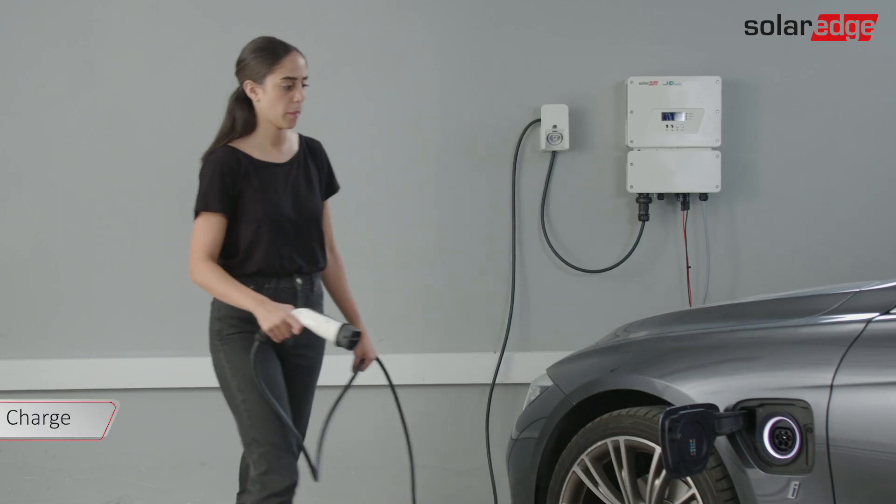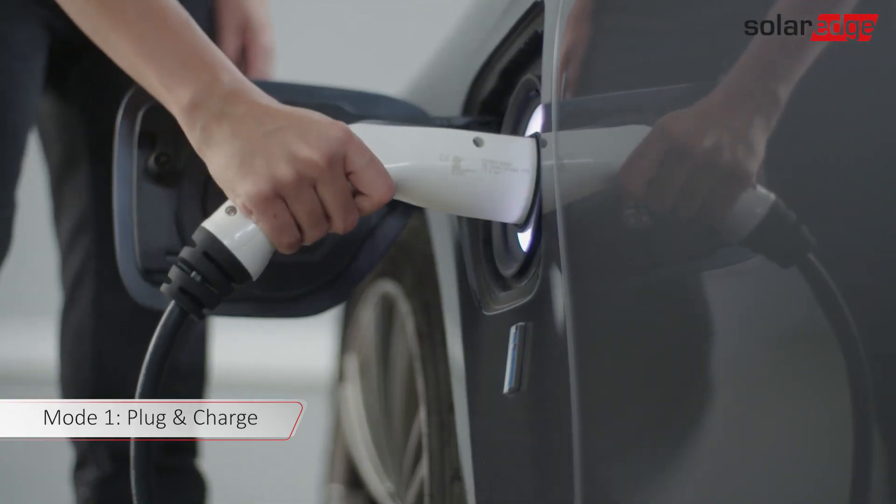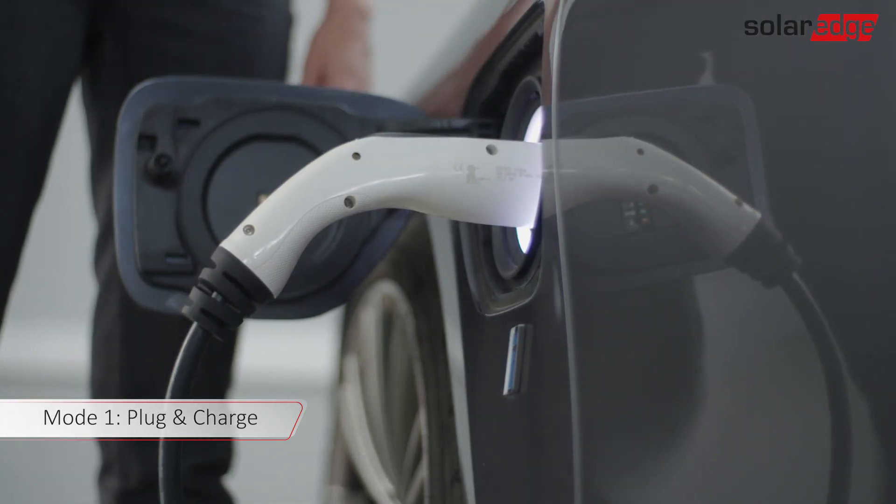You should see a green LED under the inverter, indicating that it is ready to charge. Plug the EV charging cable into your car and push firmly until it clicks into the socket. The LED turns blue and the inverter beeps. When charging starts, the blue LED blinks and the inverter beeps. When charging is complete, the blue LED stops blinking and remains on.